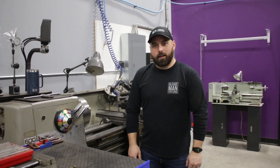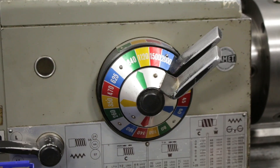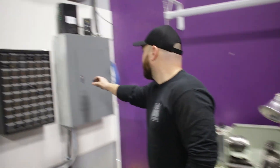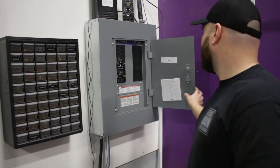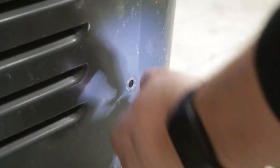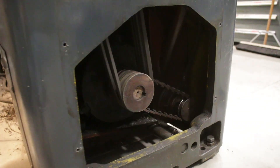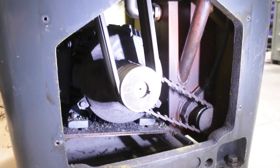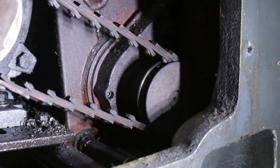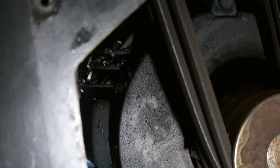Good morning and welcome back to the shop. Today we are working on our Colchester lathe — more specifically, we're working on the electric motor inside of the lathe. What I'd like to do today is remove the motor, put it on the bench, crack it open, and hopefully be able to replace the motor bearings inside of it. I'm guessing they haven't been done. This is quite an old machine with quite a bit of time on it, and I've done lots of other maintenance, but I know nothing about the condition of the motor. So let's get into it.